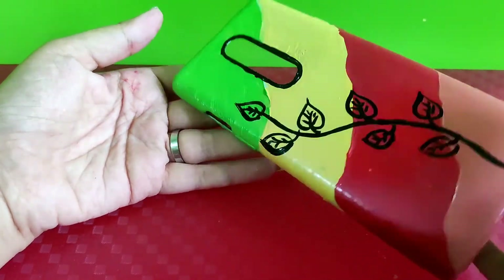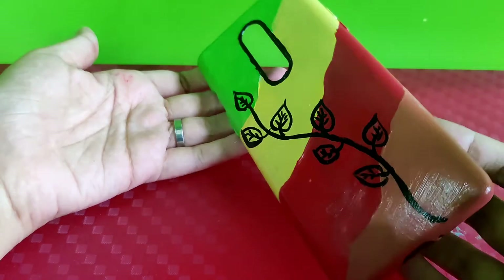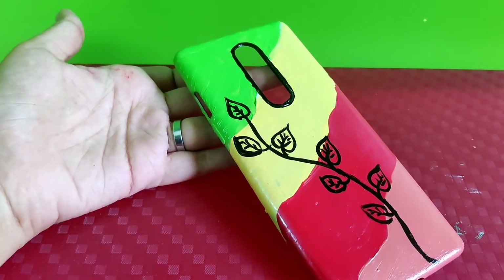So finally I am done with it and it has dried up. This is how it has turned out to be and it looks super amazing! You can also use a varnish if you don't want your painting to get spoiled.